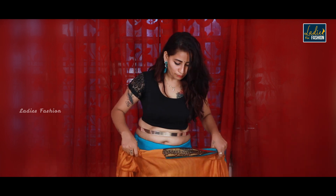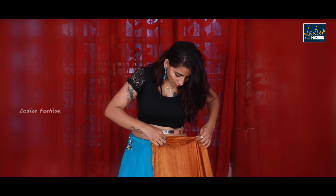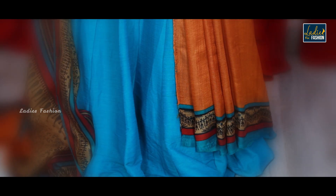Right now I have a blue color lehenga with a black color blouse. I am picking up a sari with an orange and blue color combination. To begin, pull the sari slightly to the side so that the lehenga shows from underneath. We need to keep the lehenga visible, because the whole point is to show the lehenga underneath.